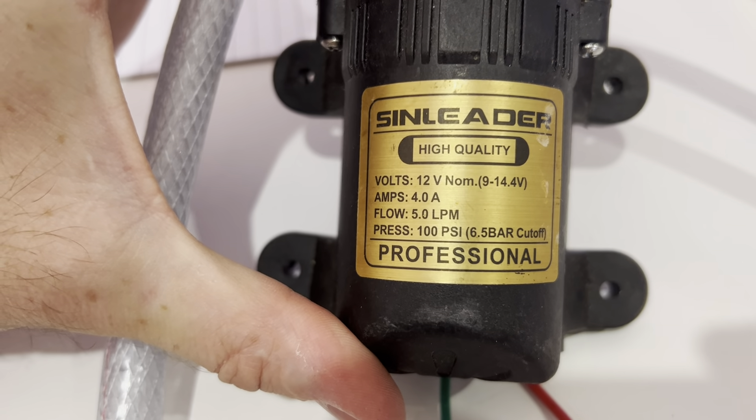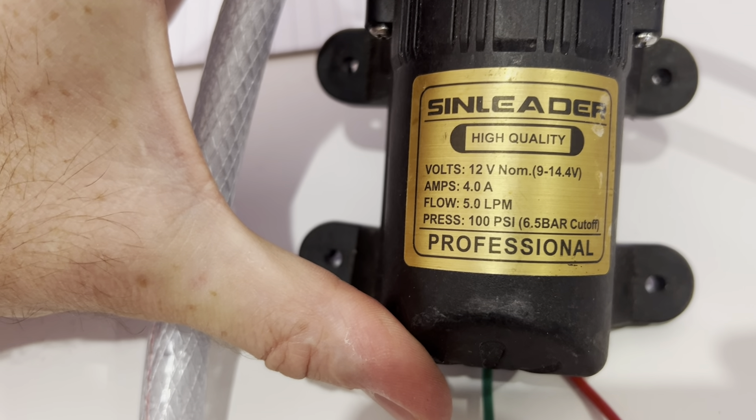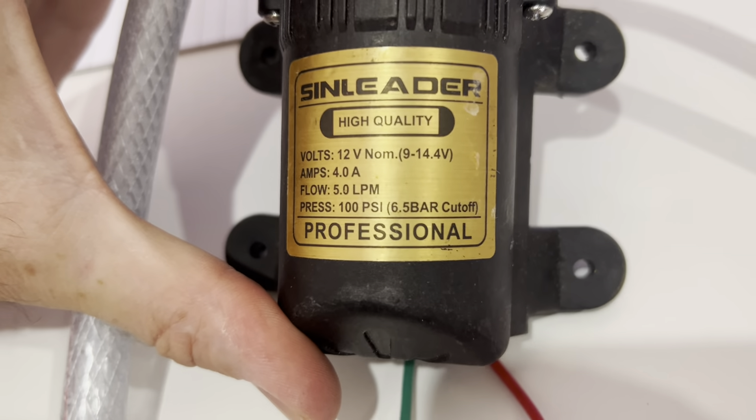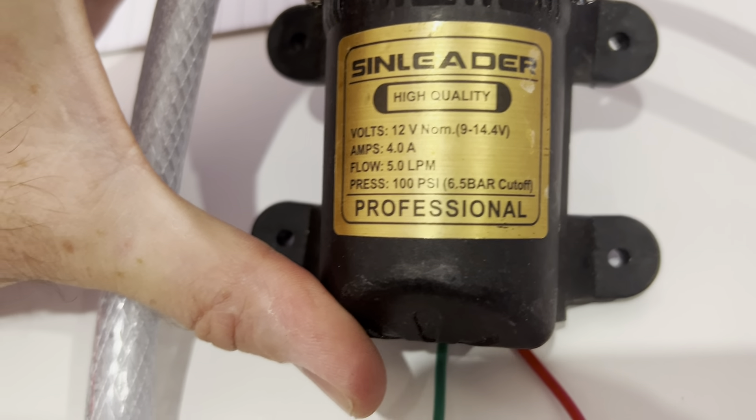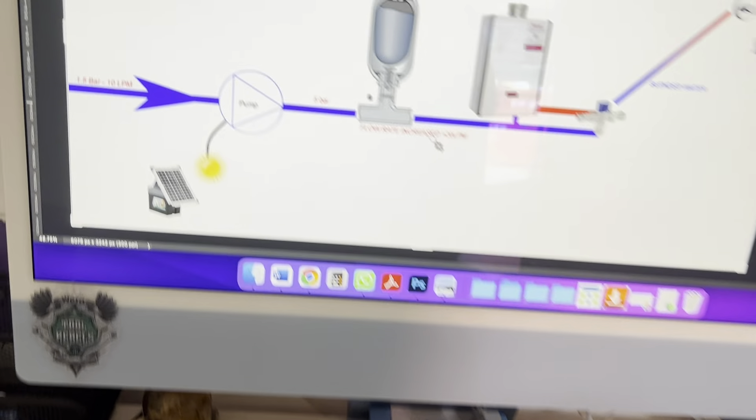We have to notify the waterboard if we put a pump on that will pump more than 12 litres per minute. And crucially, this cuts off at 6.5 bar. I found one of these online that cuts off at 5 bar — very cheap.